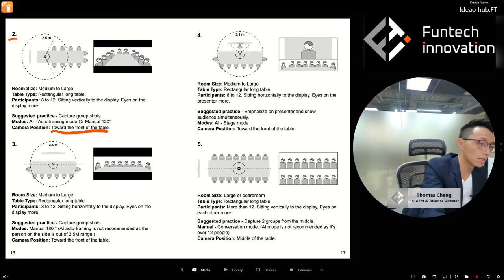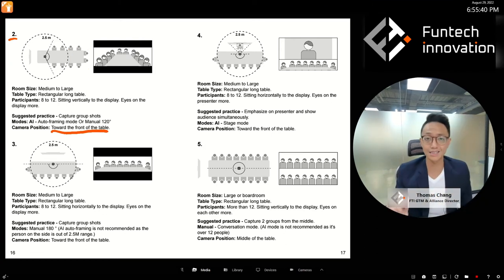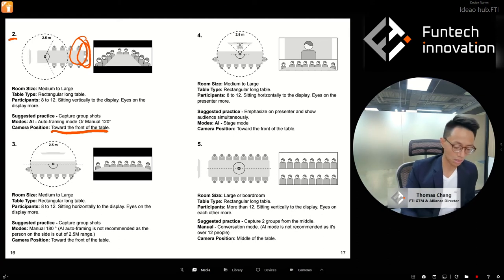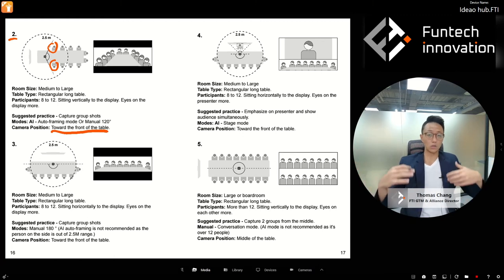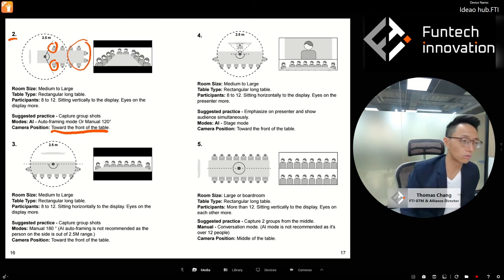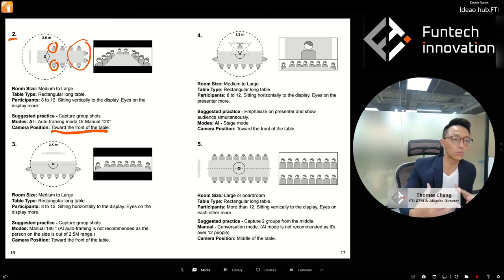Note that people at the far ends of the table may be outside the 2.5-meter detection range. If you turn on Dedicated Focus, the camera will have a hard time seeing those people. However, with Auto Framing, the people at the left or right frame edges are within 2.5 meters, so they will be detected. If you use Dedicated Focus in this setup, you risk jumpy video — so use AI Auto Framing or manual mode instead.